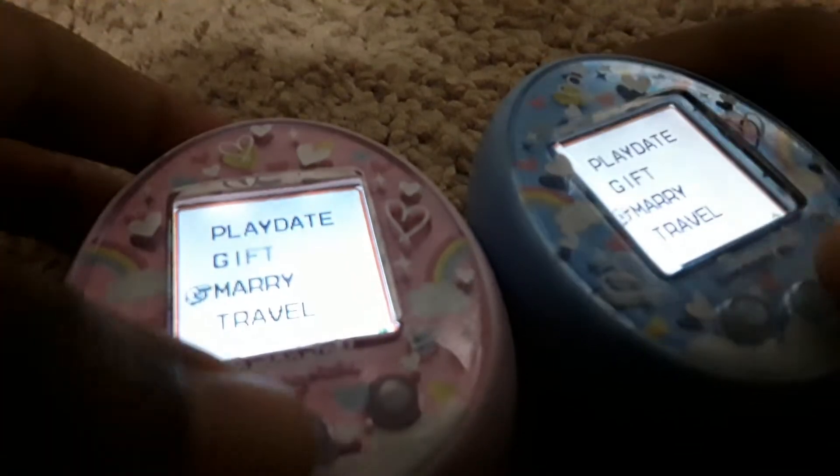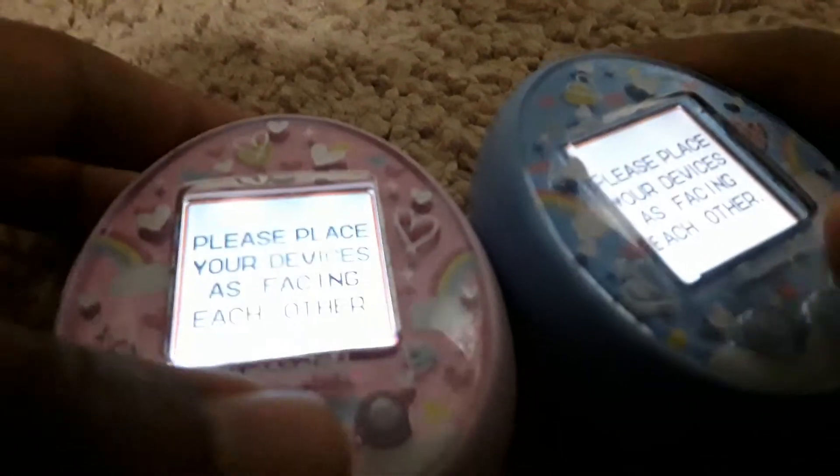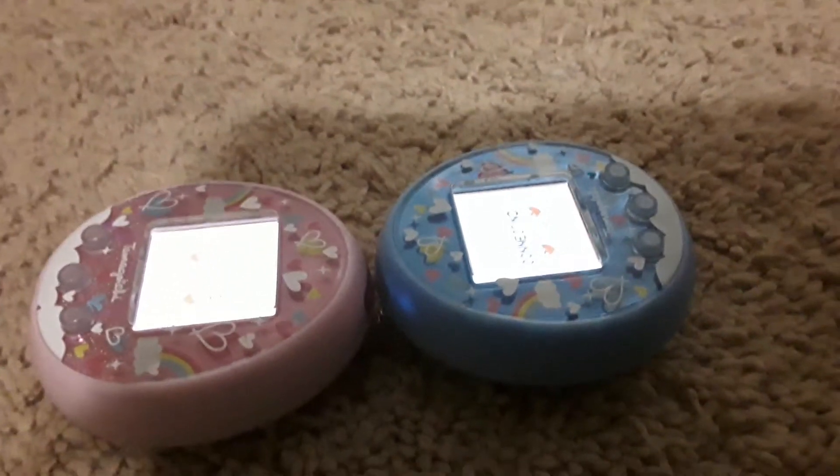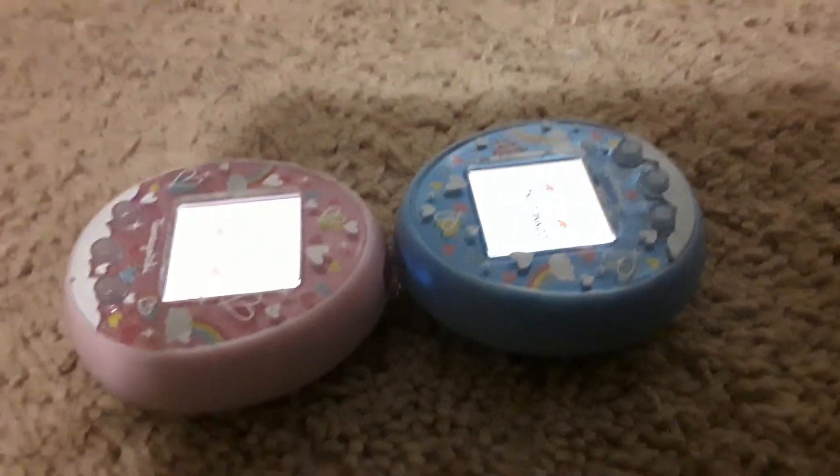If you want to marry your Tamagotchi, go down and click B to select. Also, I need to talk to you about something off camera. Okay, let's do that after. We have to click B so we can be ready, and it will start connecting.